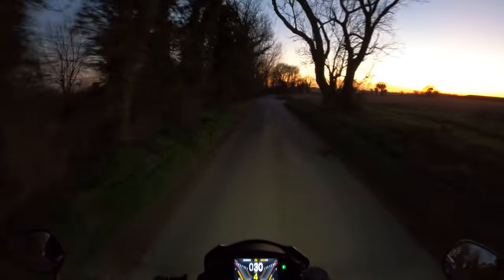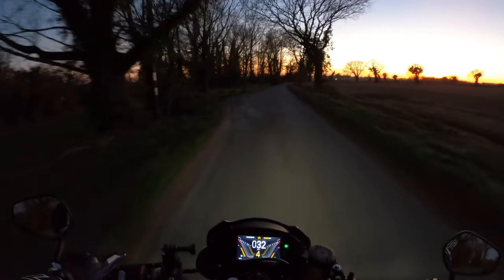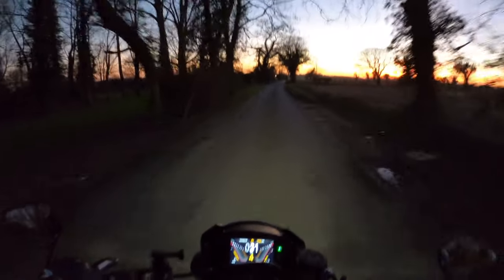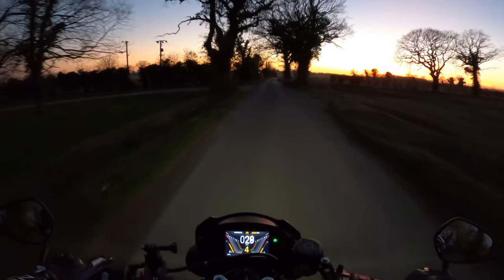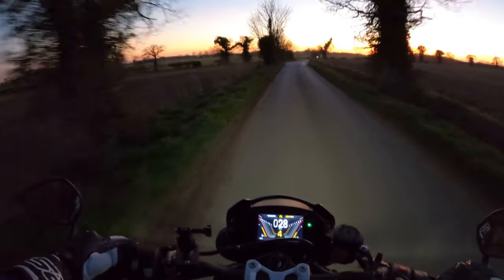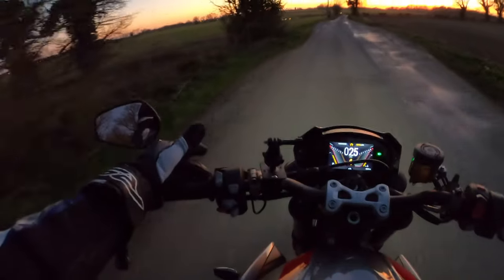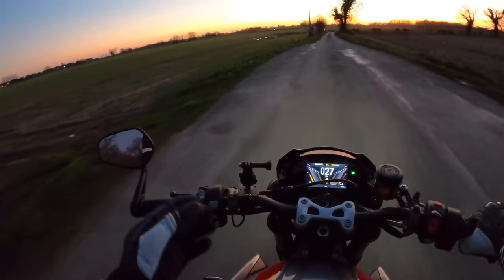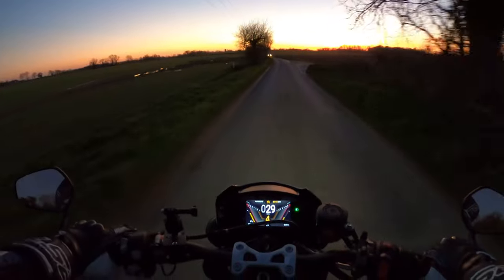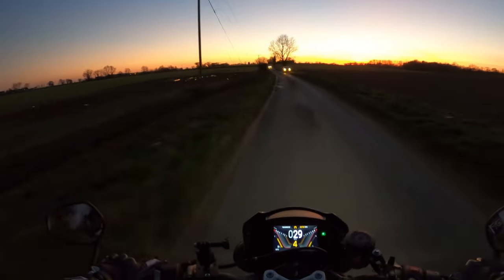Good evening everybody, hope you're doing well. Welcome back to the channel. We're just nipping out to check out the lights on this machine — Honda Triple. Basically we're on a little ride out just to see the performance of these lights. I noticed there's no backlit display on the controls, which I'm a little bit disappointed about — I thought there was, but no backlit night.